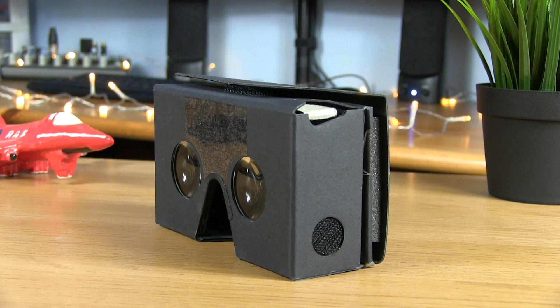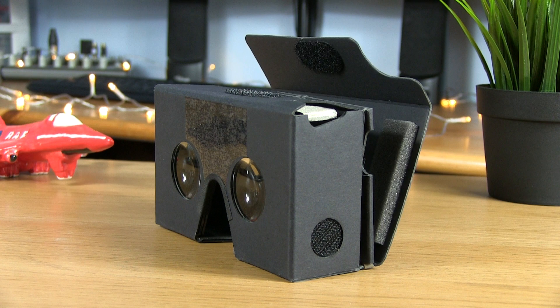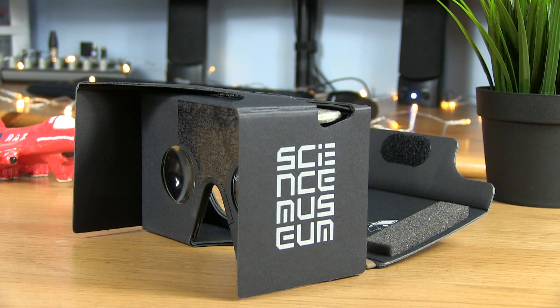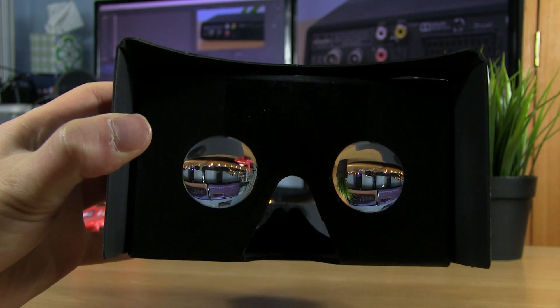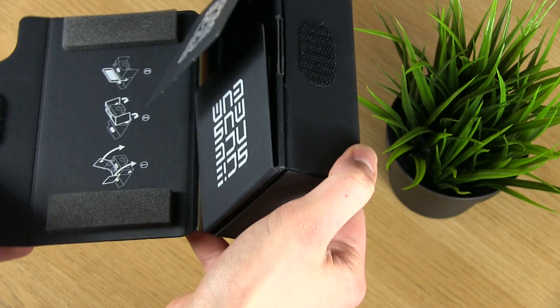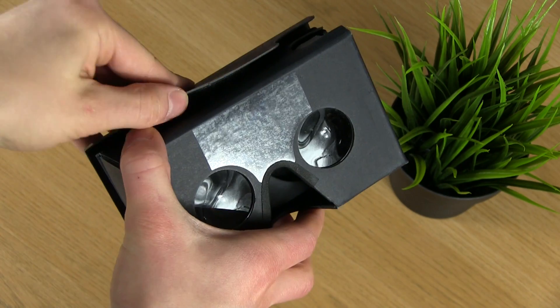Assembling the headset is really easy by simply opening up the phone holder and pulling the front piece forward. It all sticks together really well using velcro, which also allows it to be folded back down to its original size for easy storage and transport.